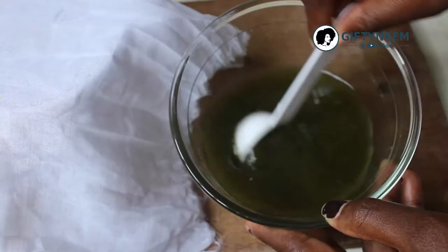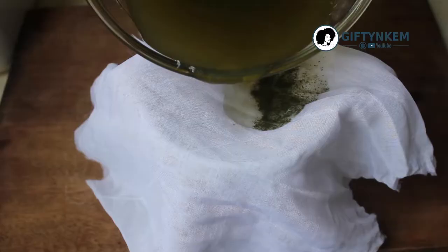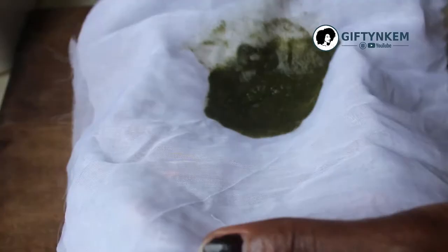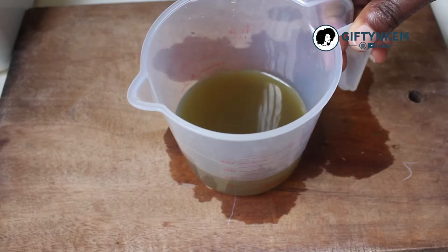Then you stir and filter it. This is the result after filtering — this is the neem spray or neem water that I'll be using.